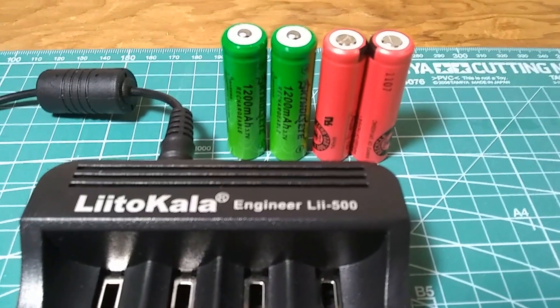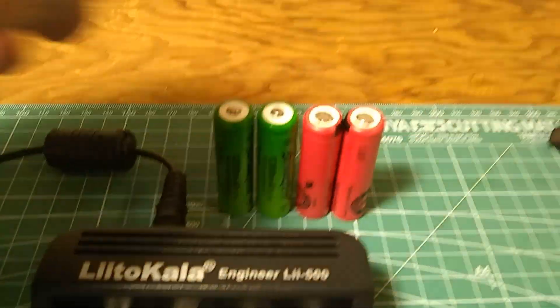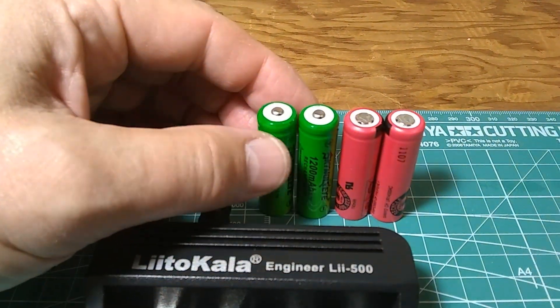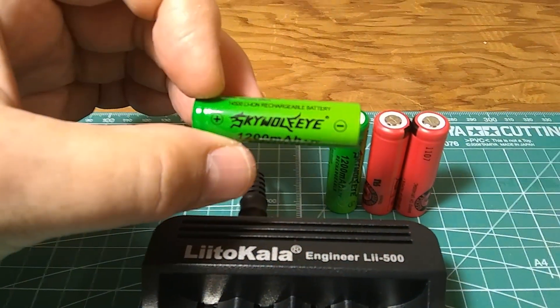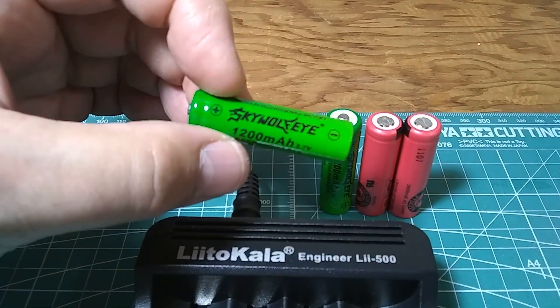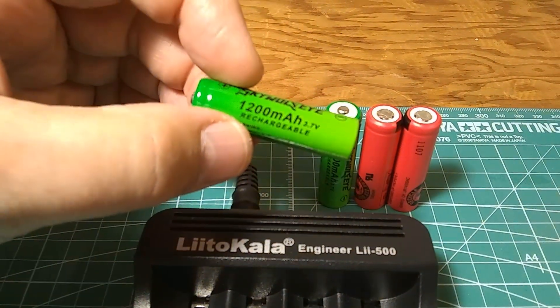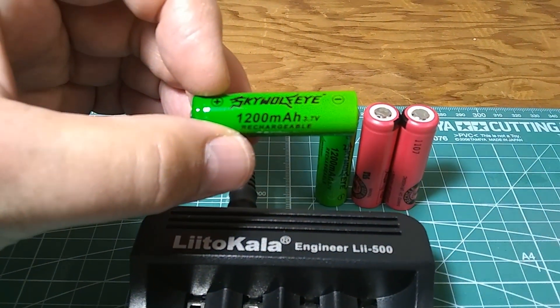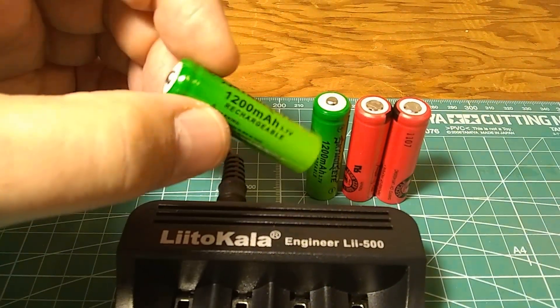In this video I'm going to test the actual capacity of rechargeable lithium batteries. These are the size of AA battery and the model number is 14500. This one claims to have 1200 milliamp capacity at 3.7 volts.